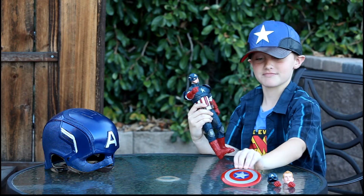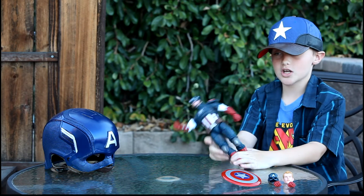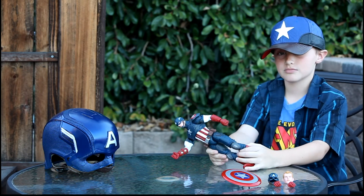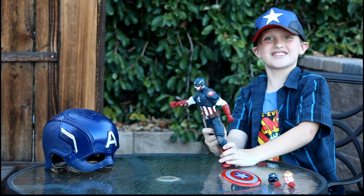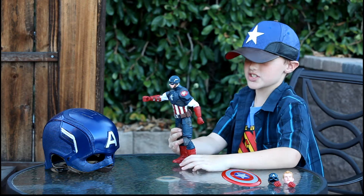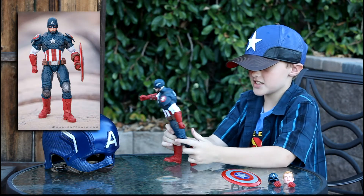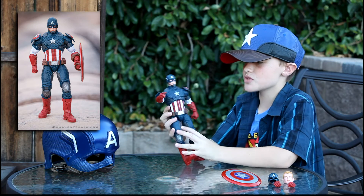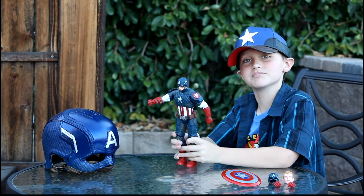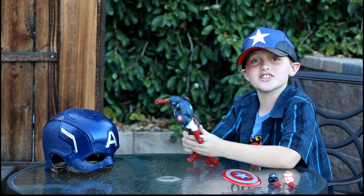Let's get back to this review. This is a classic Cap costume, and it's basically the Avengers version but with a cooler costume.